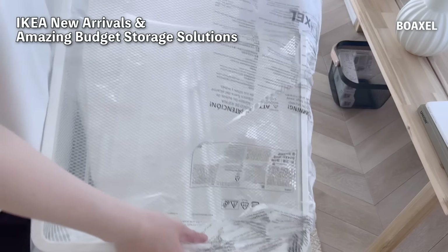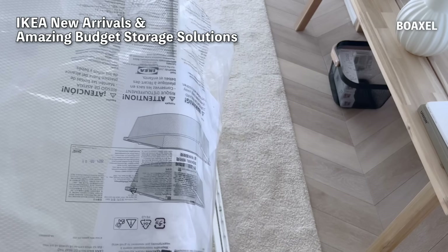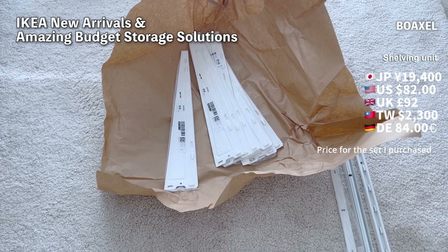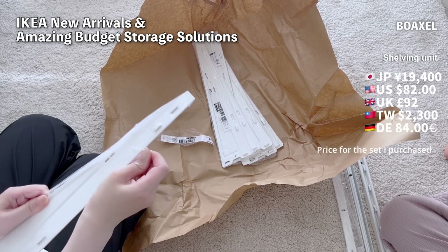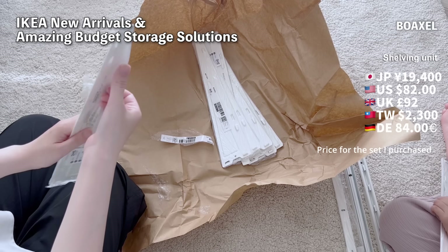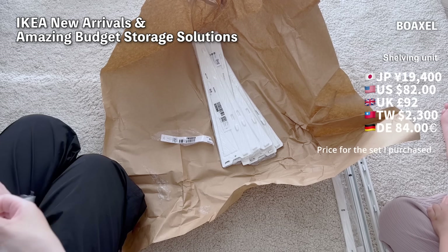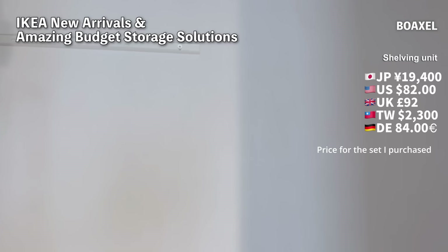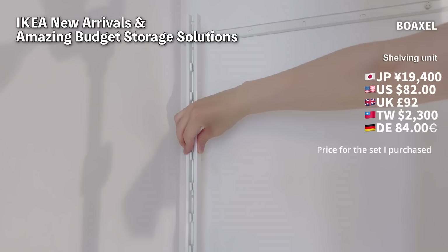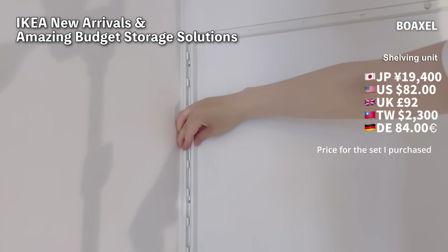Now let's start installing the Boxel System. Here are the items I purchased — they were delivered via small parcel delivery. I chose the 1m long supports, so they came as a small parcel. The shelves come in two widths: 80cm and 60cm. I chose the 80cm, which later turned out to be a bit challenging. These are the brackets for supporting the shelves. When using the planner, it automatically added these to my shopping list, so I didn't forget anything. You need to drill holes in the wall to secure the system with screws. The installation was straightforward except for one thing, which I'll mention later.